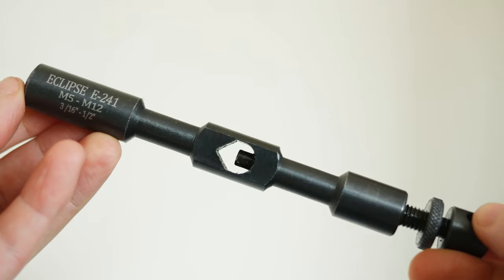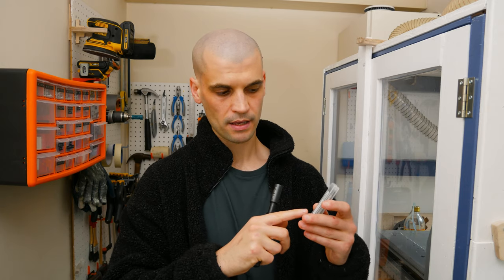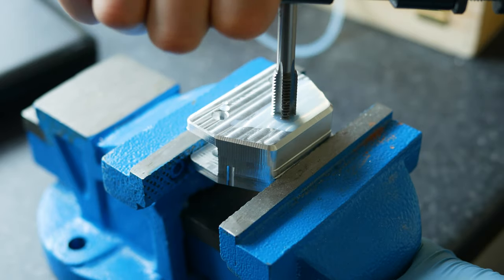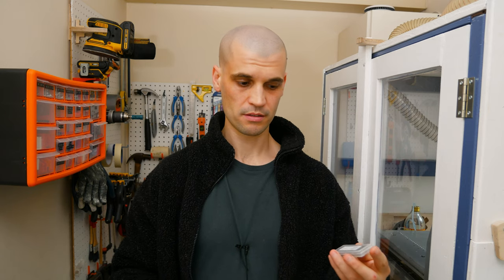If you're going to be tapping holes, you'll need a tap wrench. This is an Eclipse M5 to M12 tap wrench that cost me about £4. Rather than buying a big tap set — which reportedly are poor quality — I just buy individual sets for the sizes I actually use: M4, M6, and M10. Each set comes with starter, middle, and bottoming taps, which let you get the thread all the way down to the bottom of a blind hole. It's much better to invest in a decent set for just the sizes you need.